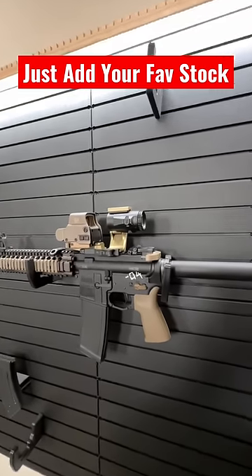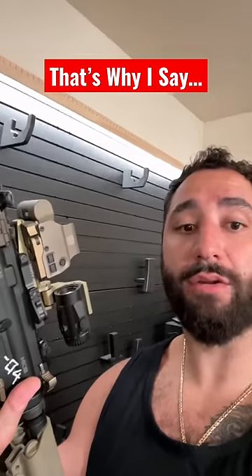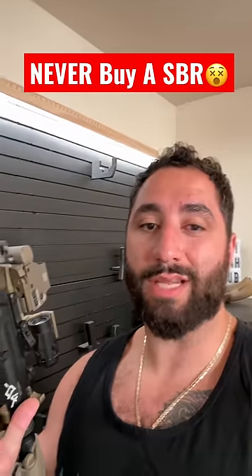I was able to slap my own stock on here and quote-unquote manufacture my own SBR. If you're thinking about doing an SBR, I recommend buying a pistol and doing the Form 1 approach, because you can get it done in one month instead of upwards of a year.